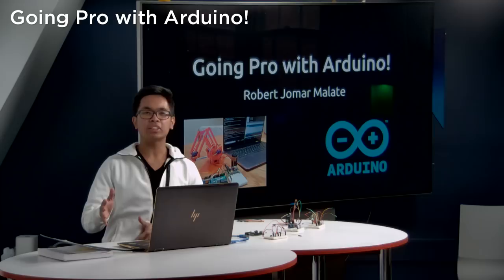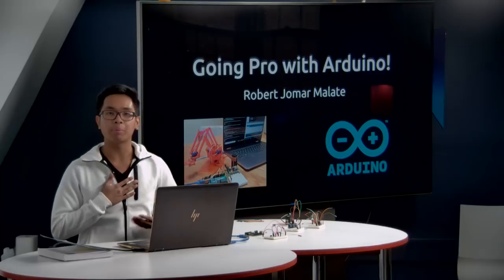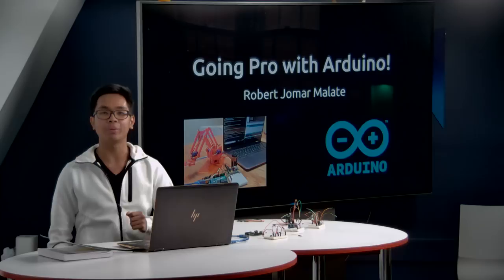Hello, world. This is CS50. Today we're not going to be talking too much about software. Today we're going to be working with hardware — in fact, my particular favorite type of hardware: Arduinos. Good afternoon. My name is Robert Jomar Malate. This is CS50, and today we're going to be going pro with Arduino.